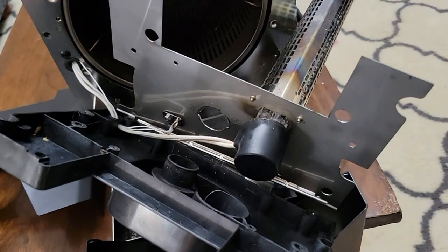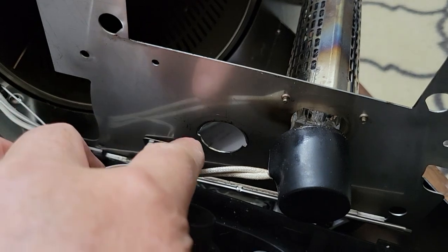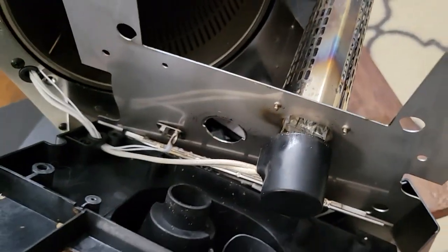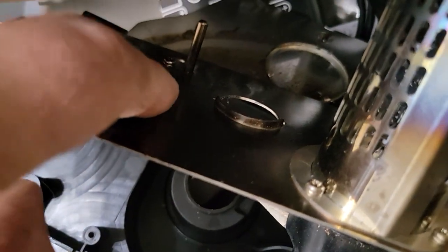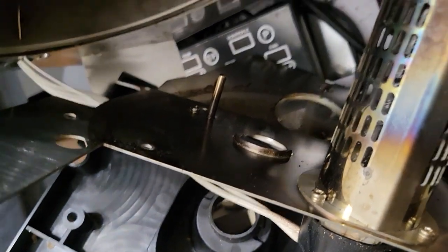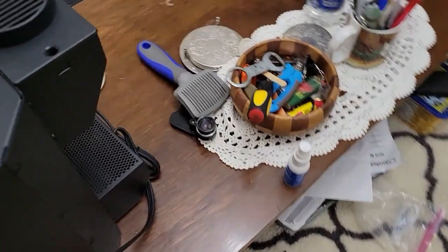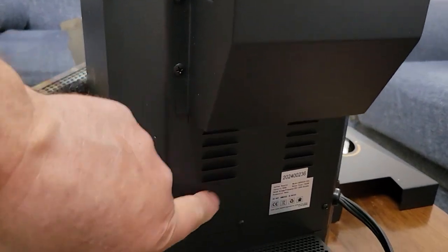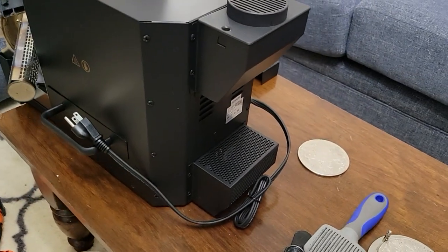This is what it looks like if you don't have the thermal fuse — it would be right about here, above this hole. You shouldn't even have to take it apart this far; if you do, you'll see two screws holding the thermal fuse on, so then you know you have it. For those that don't have it, some people have taken that box out of the back and put a fan on it or drilled holes and mounted a fan there. I'm not sure what I'm going to do but I'll do more research.